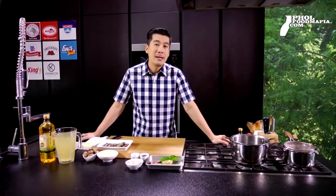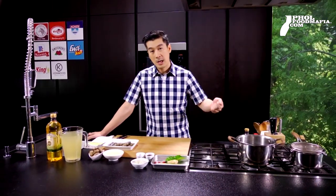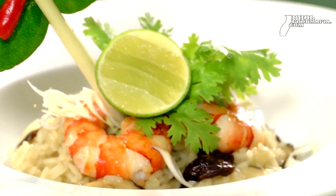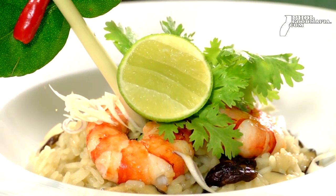When Italian food is cooked, they cook it in the kitchen using food stock. Today we will make a restaurant-style Italian dish but put in a Thai version. We'll start by making the stock first.